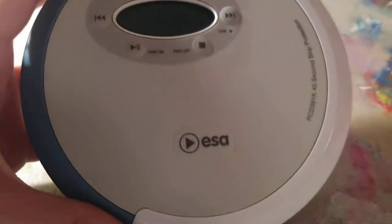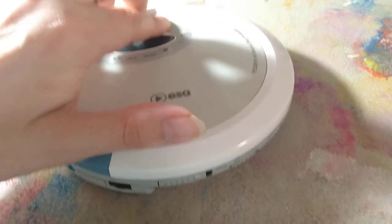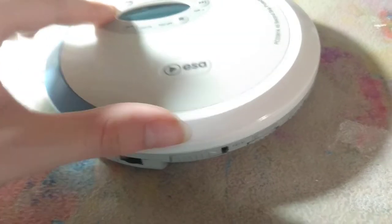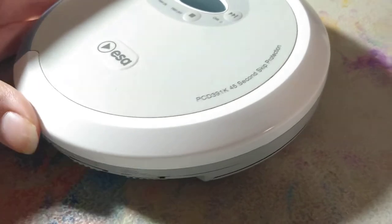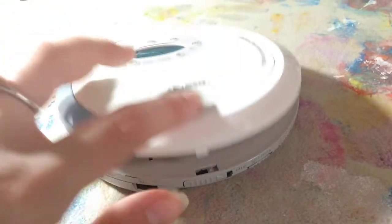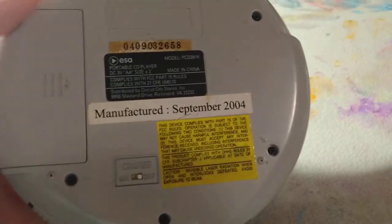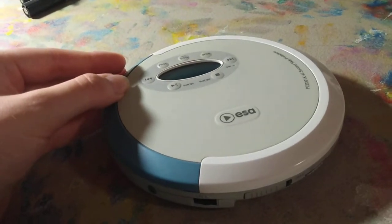Here you've got one from the brand ESA, which apparently was distributed originally by Circuit City — it was kind of their brand name, like how most other companies had their electronics brand names back in the day. This is the model PCD391K. Has good skip protection, good bass, does what it's supposed to do — actually a little more than it's supposed to, because it has some pretty good bass to it. And it's from 2004. So even though Circuit City doesn't exist anymore, this can live on in its remembrance.